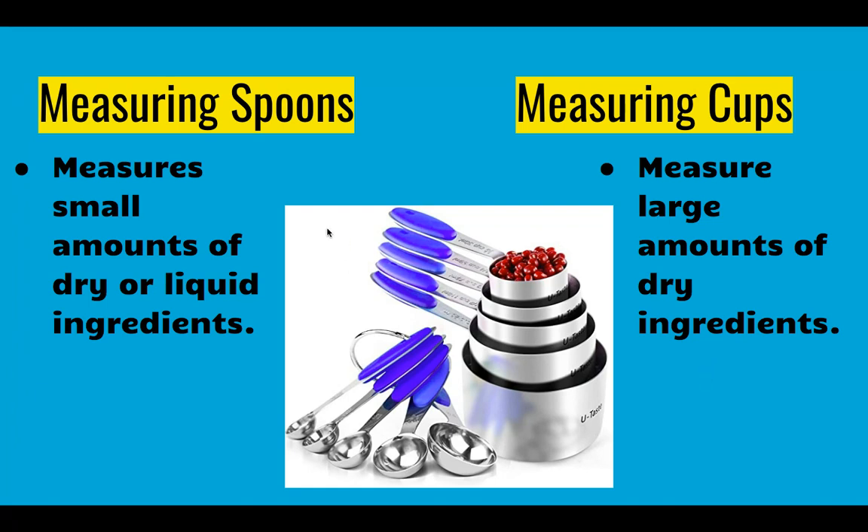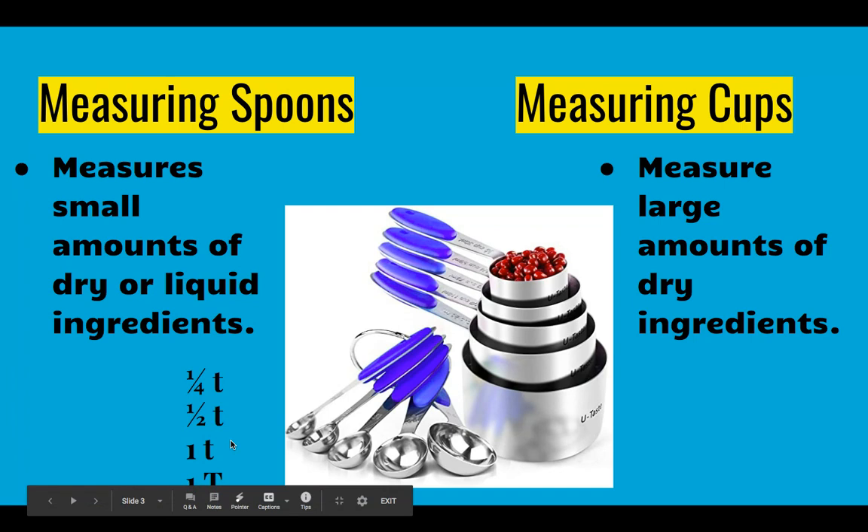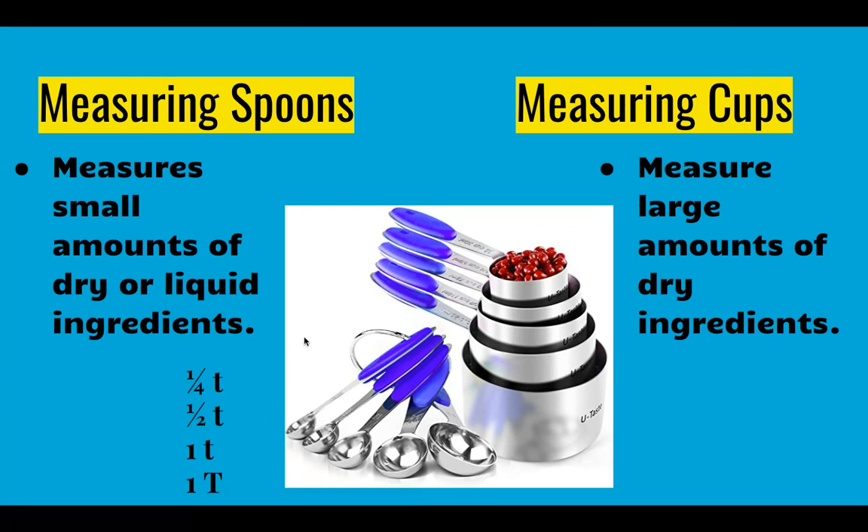Measuring spoons come in quarter teaspoon, half teaspoon, one teaspoon, and one tablespoon sizes in a generic measuring spoon set. A higher quality set with additional spoons could include an eighth of a teaspoon, a one and a half teaspoon, and sometimes two tablespoons.